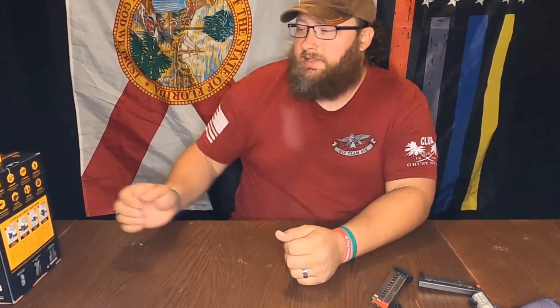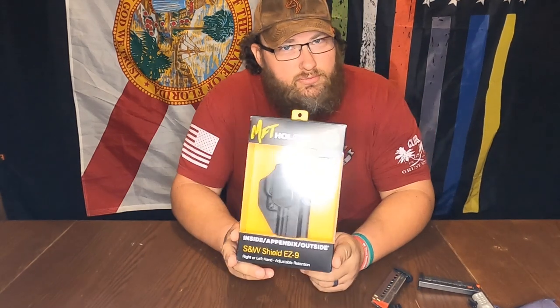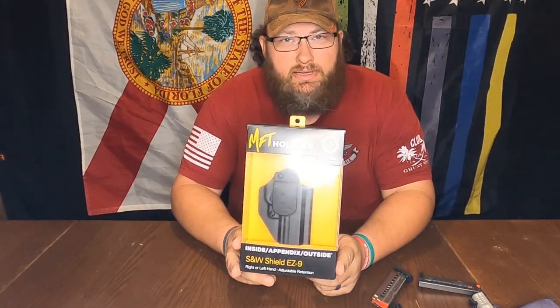Hey y'all, welcome back to That Bearded Shooter. My name is Josh. Today I wanted to go over a Mission First Tactical holster that is for the Smith & Wesson 9 EZ.